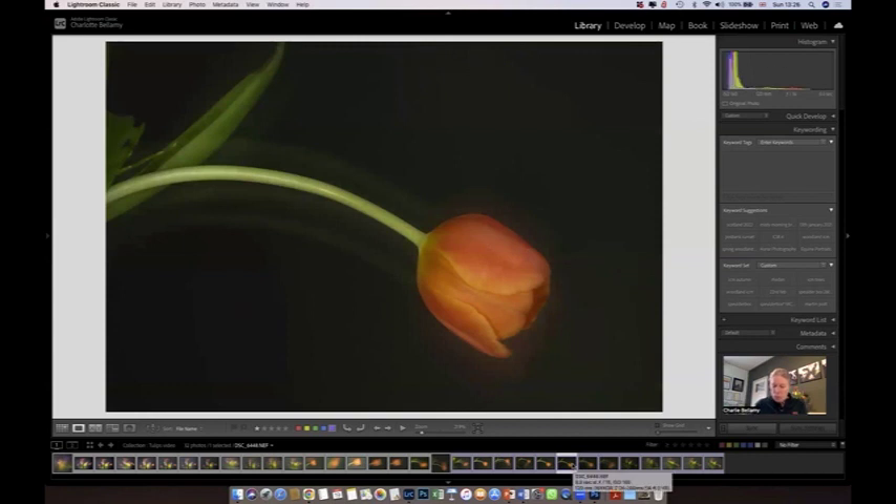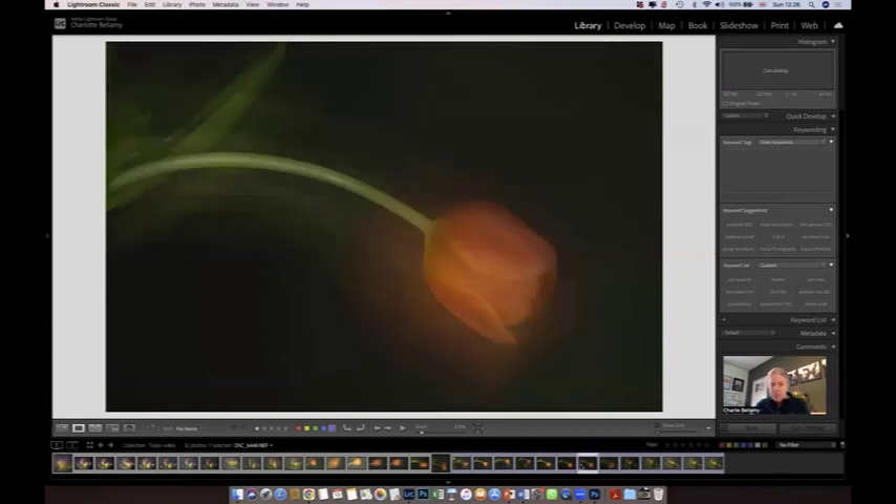This one was four seconds, and the shutter was open with movement for only a fraction of the total exposure time — the still part was a lot longer. So now you can see there's just a hint of movement in the background, but the still element is far stronger in the image. This one here had two seconds still and four seconds moving — you've got the same strong element, but a little bit more softness because there was more movement layered on top of the still image.